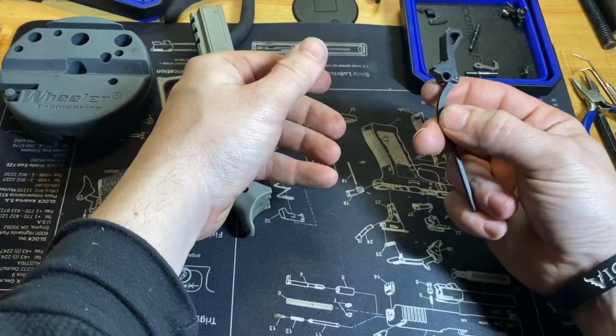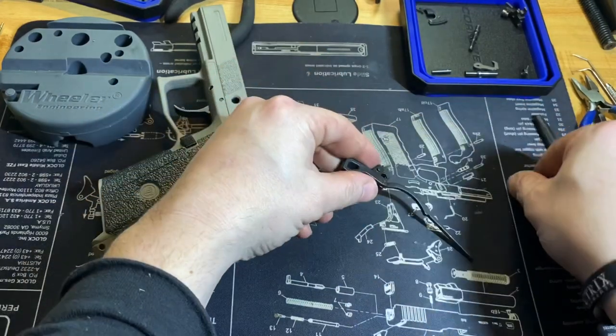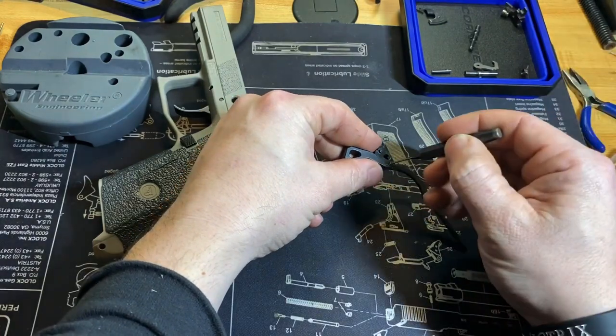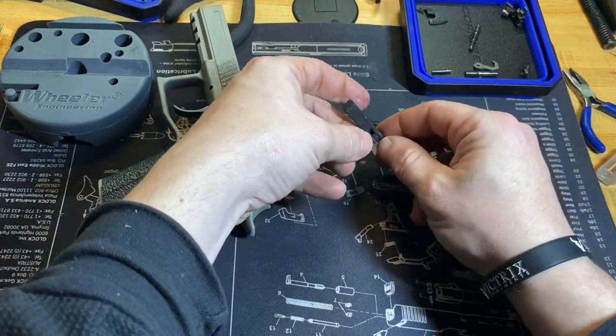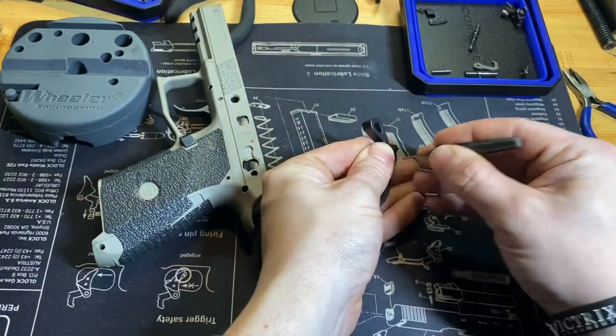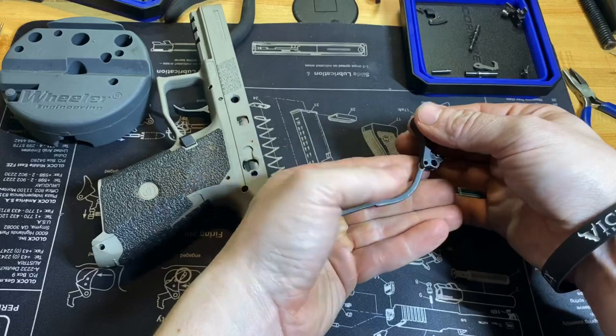You can pull out the hammer strut and disconnector. The disconnector is also a Cajun part. If you wanted to remove the strut, just push this pin out and remove your strut.